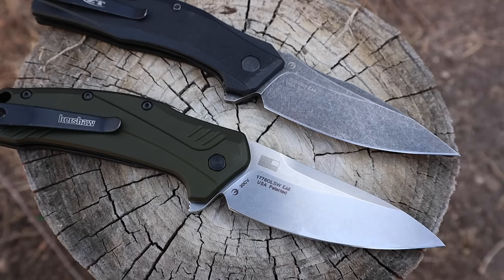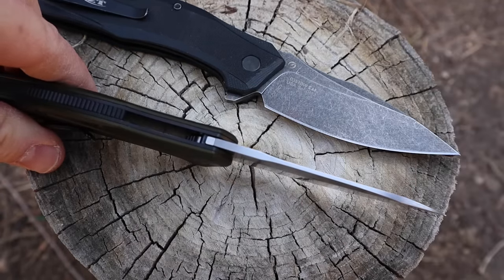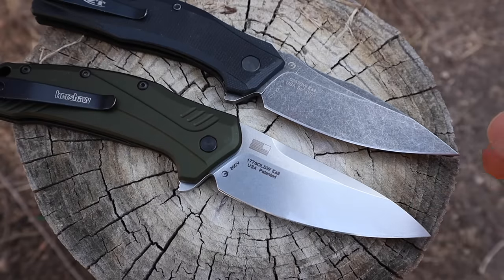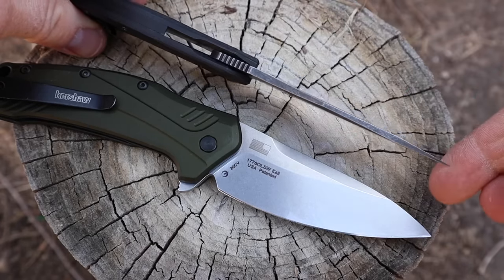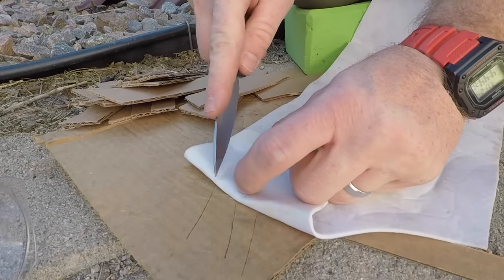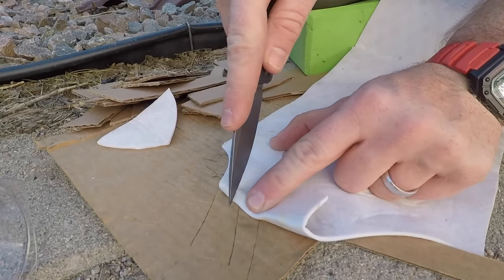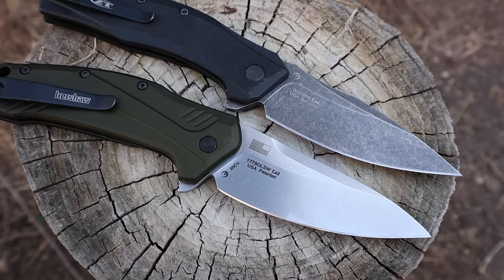The first notable dimensional difference is that the Link is slightly thinner. The stock back is 0.11 inches and holds that all the way down to a precise tip, whereas on the ZT 0350 you're looking at 0.12 inches. The tips are almost identical — more on the precise side — which makes them great for EDC piercing and precision cutting, like getting through plastic packaging. However, the tips are not reinforced, so they're not super tough on either blade.